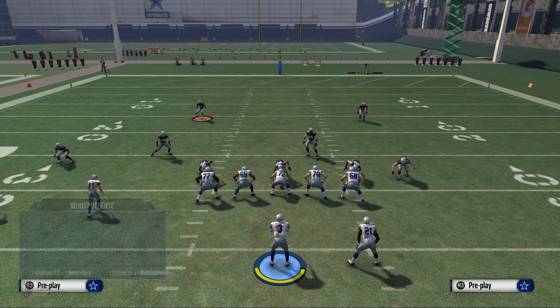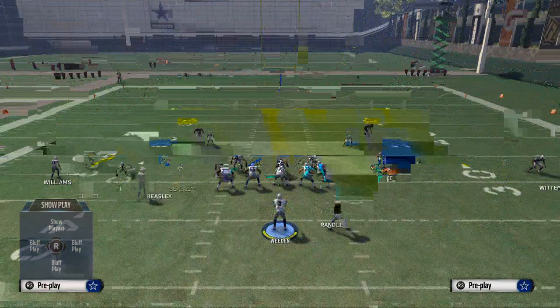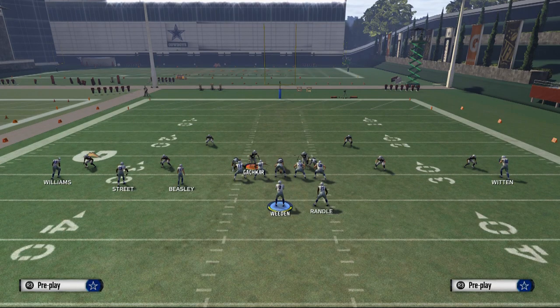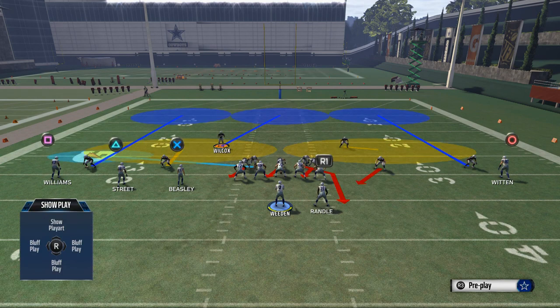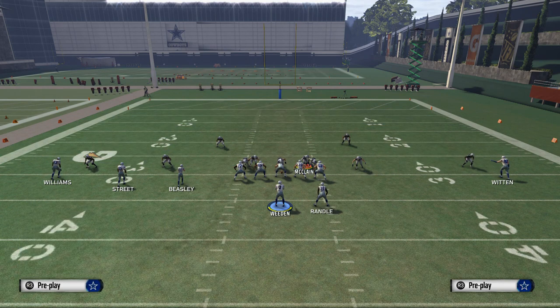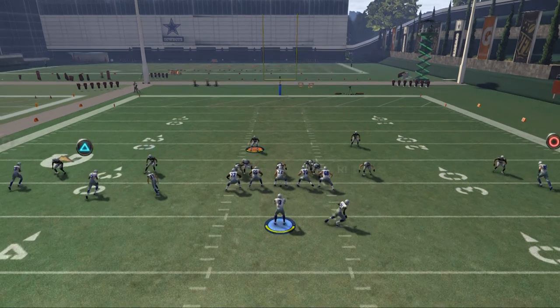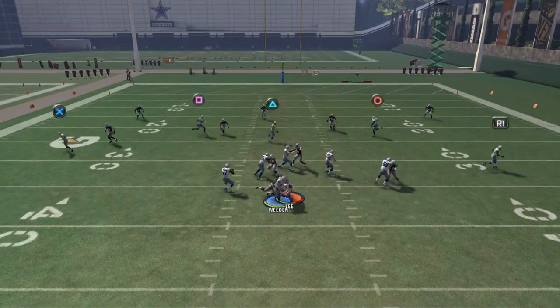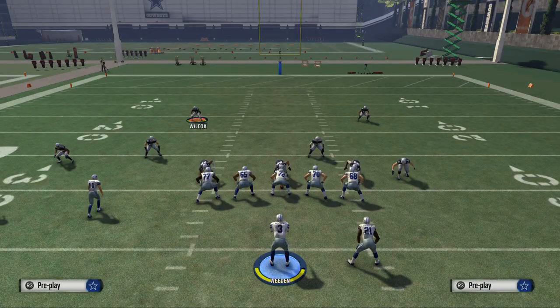Now I want to show you some hot rush we like to do off of it, just to give you some looks. One thing I really like to do this year is take Gacker and put him in a flat. Then I like to man-align, baseline zone, and redo everything. What you're going to see is it's going to change the zones. Then I'm going to take Wilcox — he's going to be my user player — and I'm going to user him in the seams with the heavy pressure coming off the edge. You see it's not too shabby of a play as far as pressure goes.